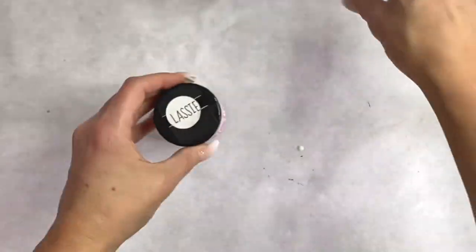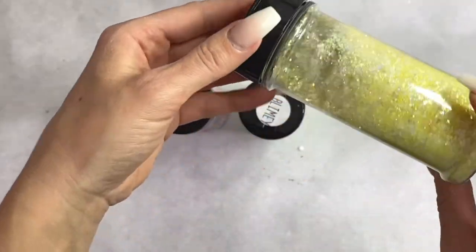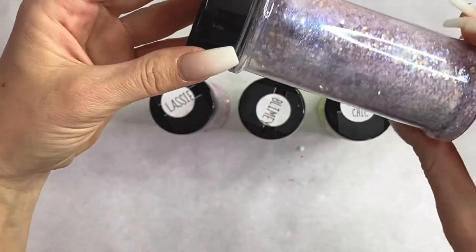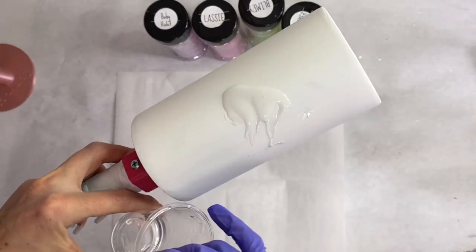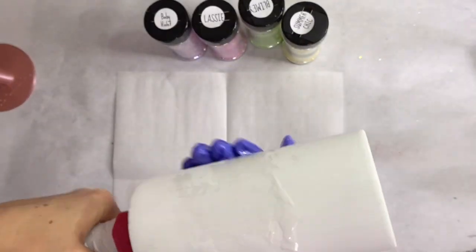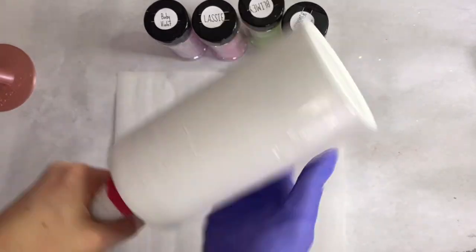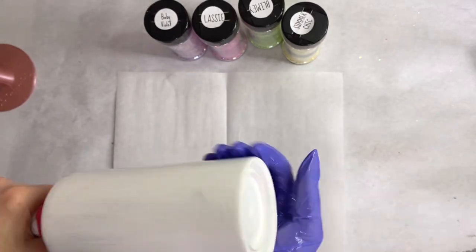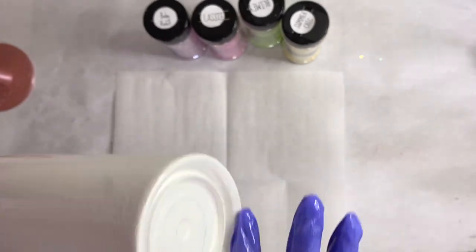We want the base to be totally white for that portion of the tumbler. We're gonna use Lassie, Blimey, Summer Chic, and Baby Violet — all from Peach Yellow Glitters. I'll have a discount code listed in the description box below. I'm gonna use the epoxy method here because I prefer it — I feel like it helps you build up depth and you have more time to lay the glitters.